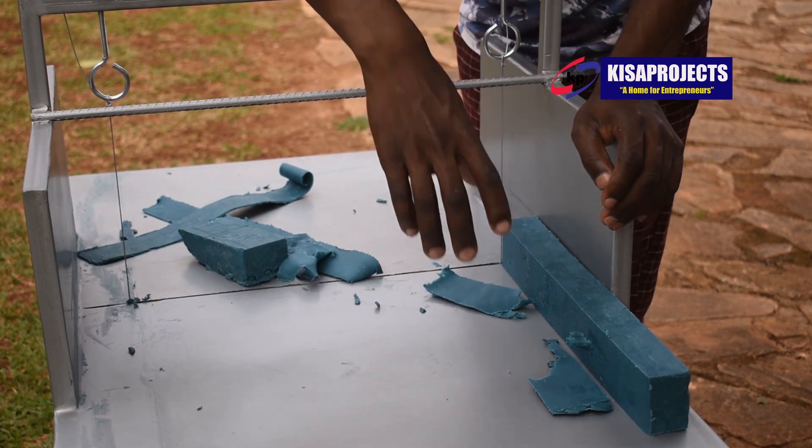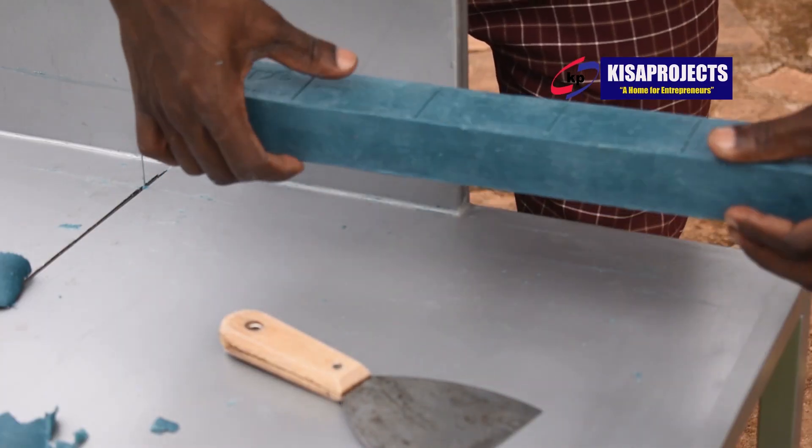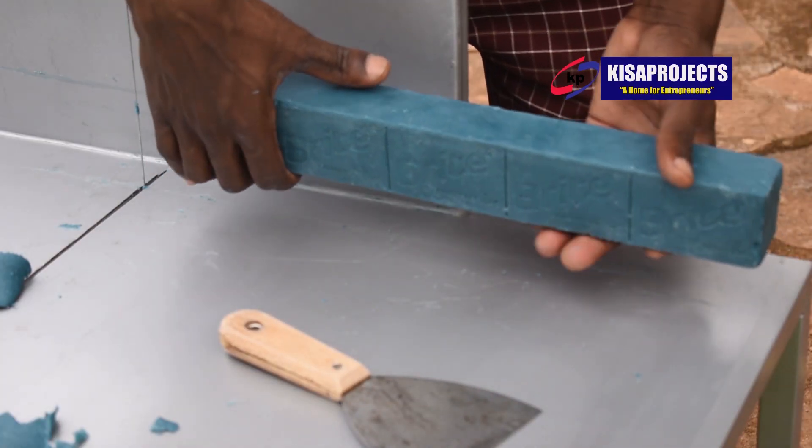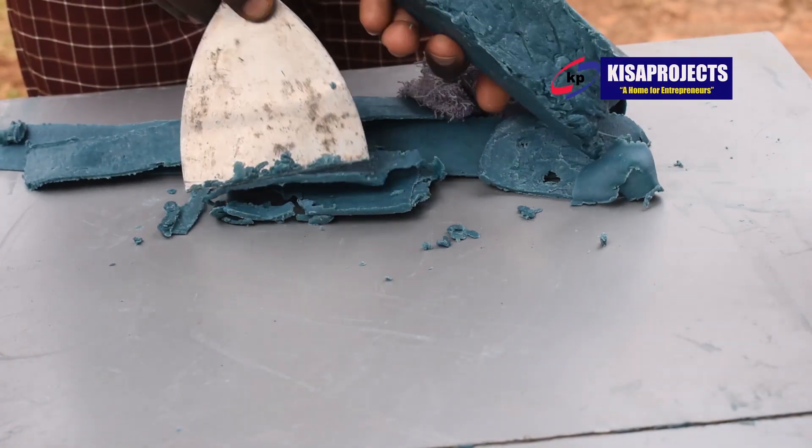However, there is a cost for that video. You can reach out to us on our WhatsApp at plus 256752492194 for further details concerning the full video tutorial on how to manufacture high-end quality soap.